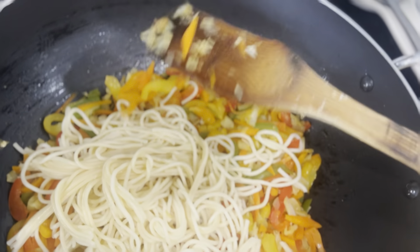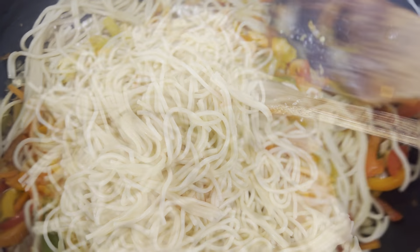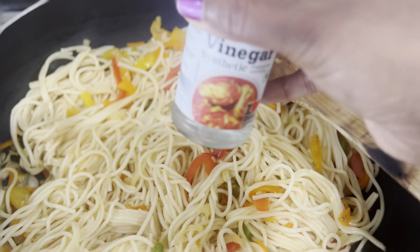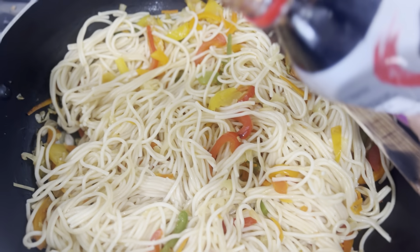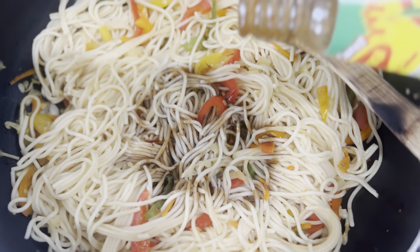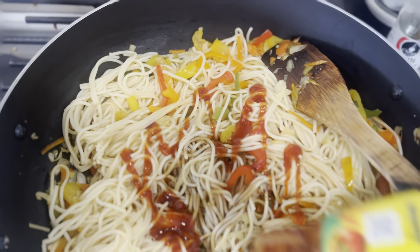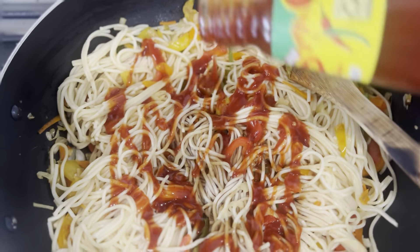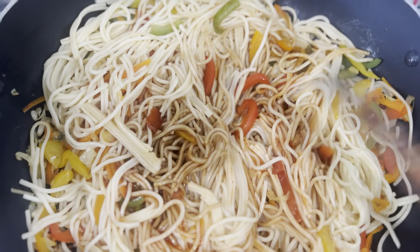The oil is so nice. The noodles are very well done. I would like to use a chili. I would like to add some soy sauce. I will mix the noodles with hot sauce.